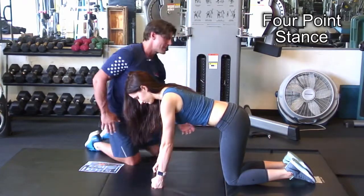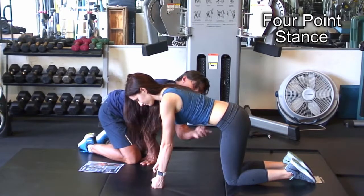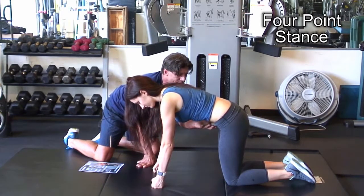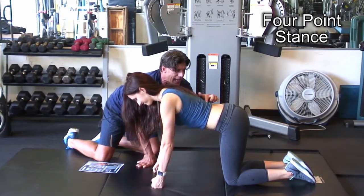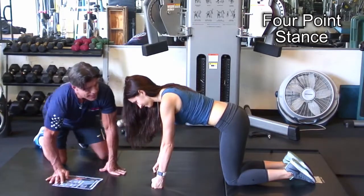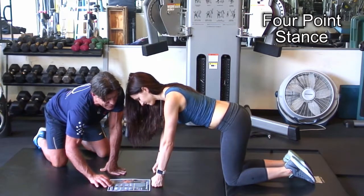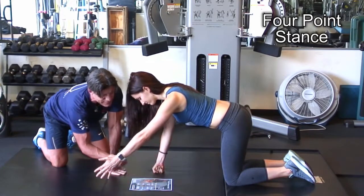Then we look at the transverse abdominus. Let it relax — now engage it. She shouldn't arch or round her back. Let's try again: relax, then pull it in. Last time she rounded her back; before that she arched her back — you don't want to see that. You want to see neutral. Now you go slowly, slowly. You should feel a slight rotation once you pick up your foot.